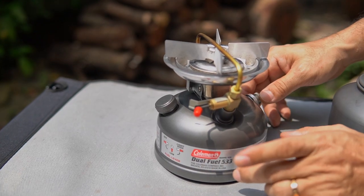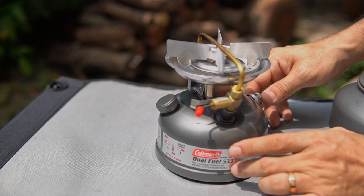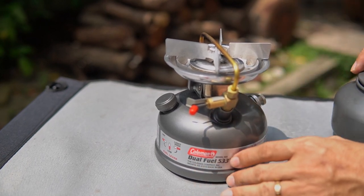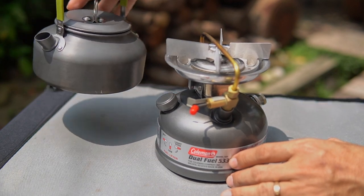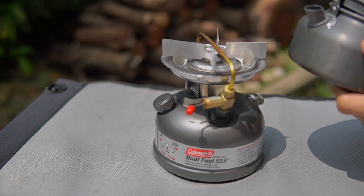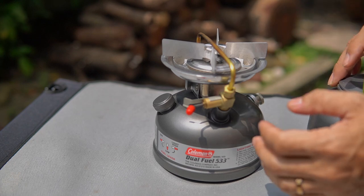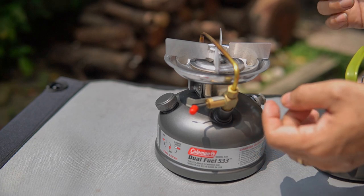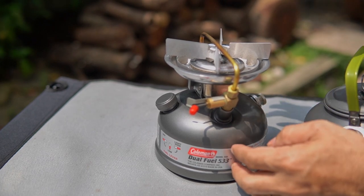Coleman claims this stove can boil a quart of water within four minutes. Let me try using this camping kettle filled to the max and count the time together. For this test I'll do it at night to also show you guys how blue the flame really is.